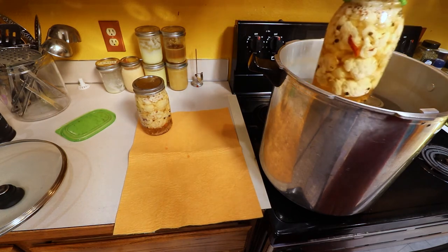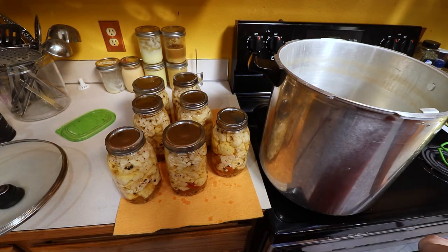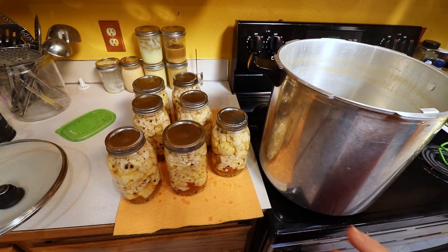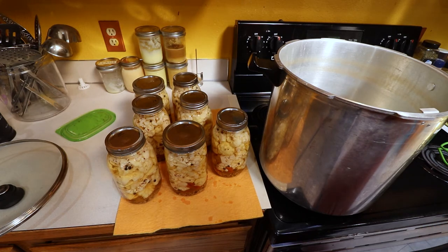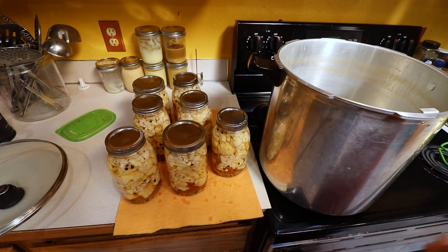All times are up — we canned this for 10 minutes, actually did 15 just for safe measure, then turned it off and let it sit for five minutes with the lid off. Now we're pulling the jars out. These are all done processing. We need to let them sit on the counter for 24 hours, totally undisturbed — just leave them alone. After 24 hours, remove the rings, wash them down, and throw them in the pantry to marinate while the fermented cauliflower finishes fermenting. When all of them are done, we'll do a taste test.